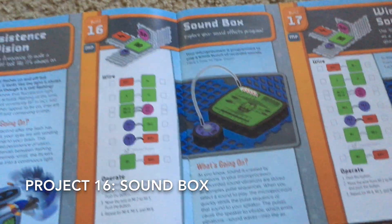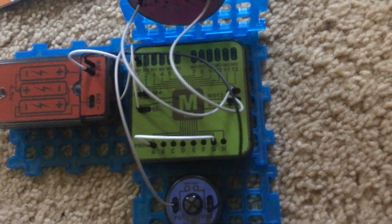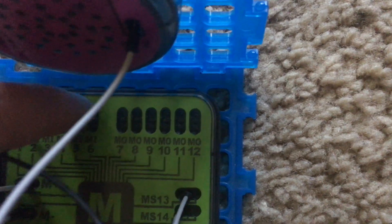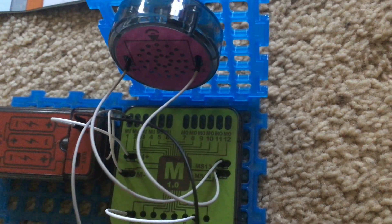Project 16 is sound box. This project will allow you to hear different sounds that are built into the microprocessor that can be played through the speaker. We have the push button connected to the microprocessor and one of the wires is connected to the MI1 terminal. These terminals all allow you to access different sounds built into the microprocessor. I'm going to push the button and the first sound is a rooster crowing.